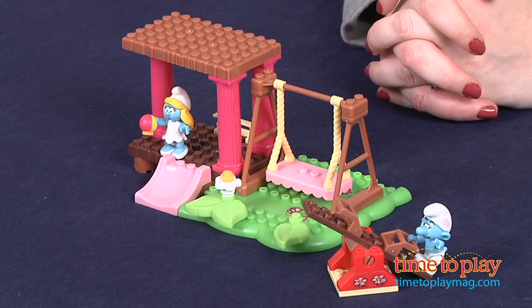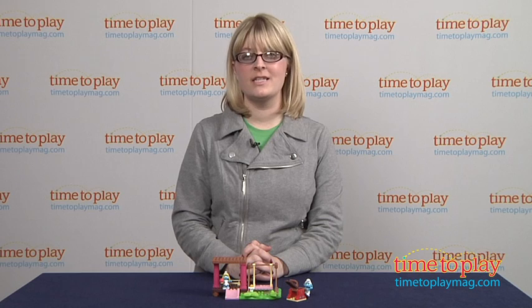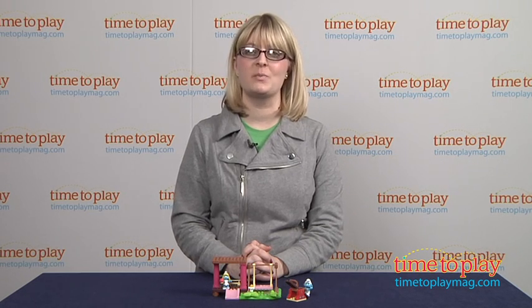The set can be combined with other Mega Bloks the Smurfs building sets, which are sold separately. And if you want to find out more information on this set, such as how much it costs and where to buy, then come visit TimetoPlayMag.com, your number one source for all things play.